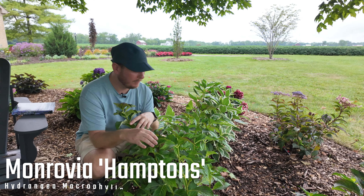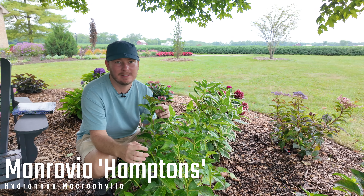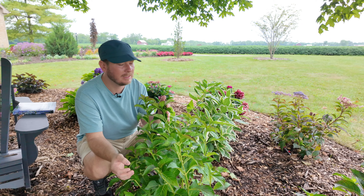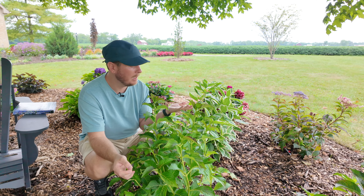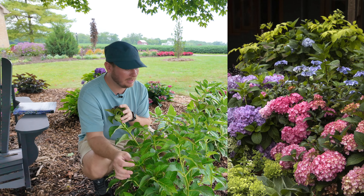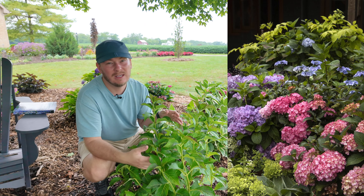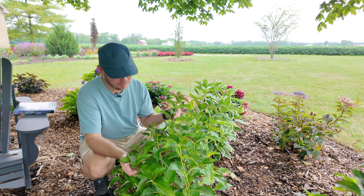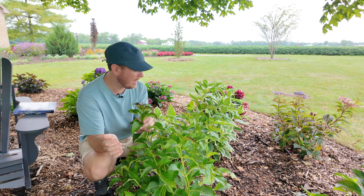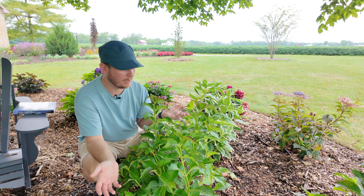This is another Monrovia variety that is not blooming at all yet this season. It's called Hamptons — it's supposed to have really tough stems, and this one does have very strong stems. It's supposed to be similar to Summer Crush, with a darker pink color. The fact that it's not even showing any flower buds yet is a bit of a concern as far as reblooming. New growth is a little darker here. It gets roughly three to four feet tall and wide, Zones 4 through 9.